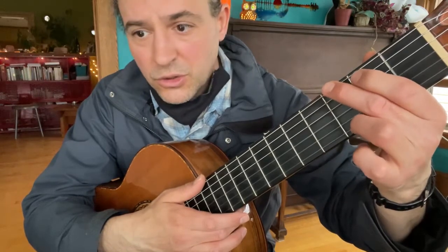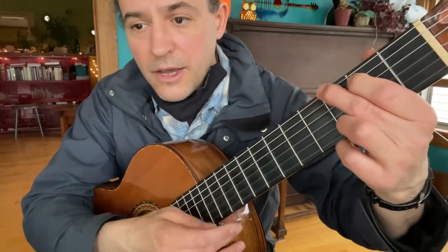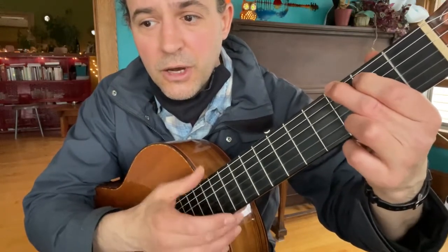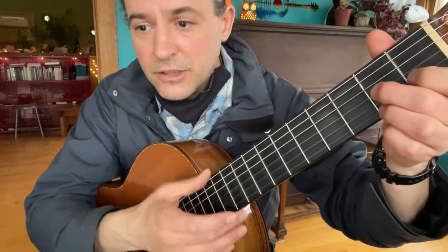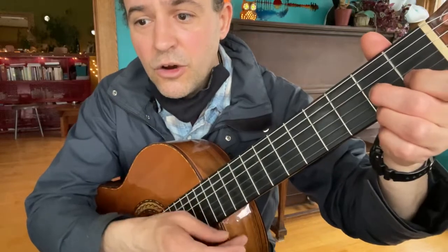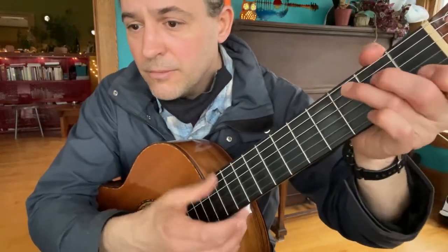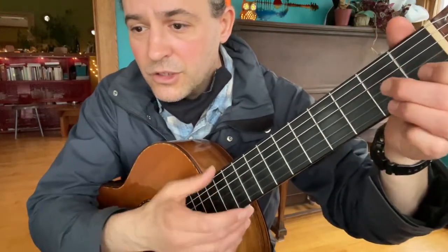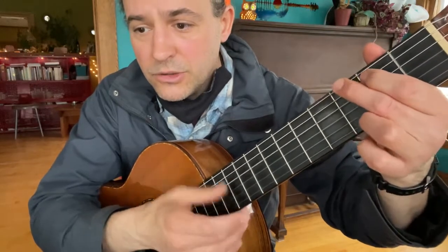I'll try to do a few breaks in it for guitar soloing if we wanted to do that type of thing. Everybody's lonesome for somebody else, nobody's lonesome for me. Everybody's thinking about somebody else, nobody thinks about me. When the time runs around for me to lay down and die, I bet I'll have to go and hire me someone to cry.